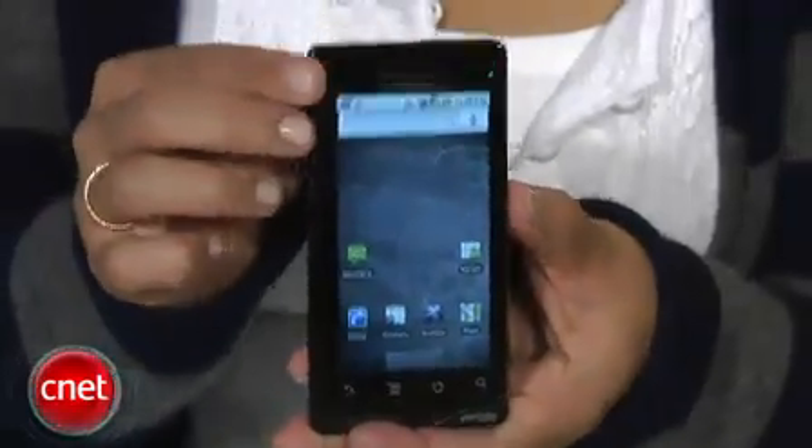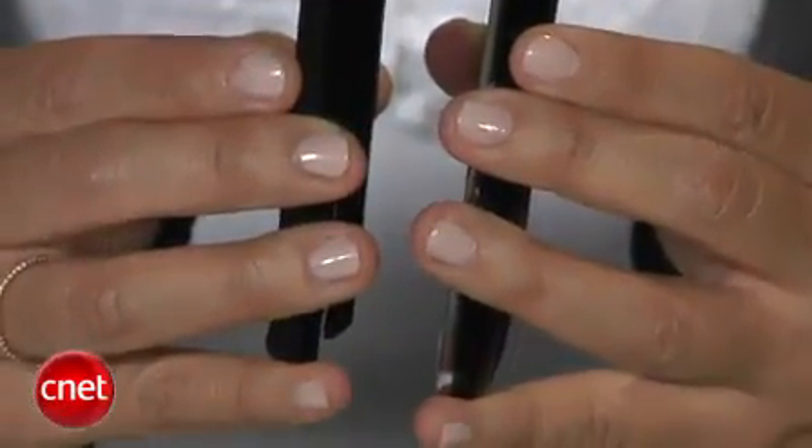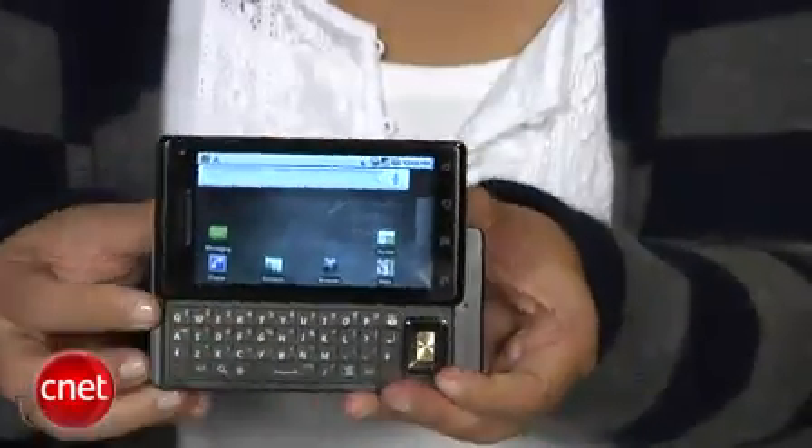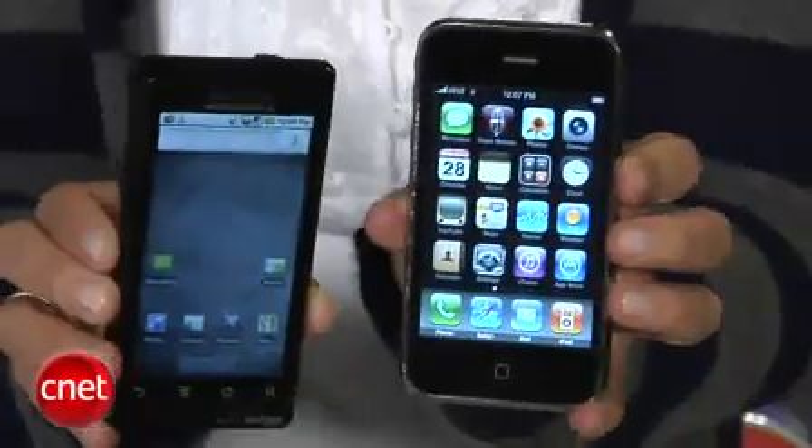Let's talk about the design first. For what it offers, I'm really amazed at how thin the smartphone is. It's about the same size as the iPhone 3GS, a little bit blockier and a little thicker, but it's also got a slide-out QWERTY keyboard, so you really have to appreciate — it's only about a couple hundredths of an inch thicker than the iPhone.